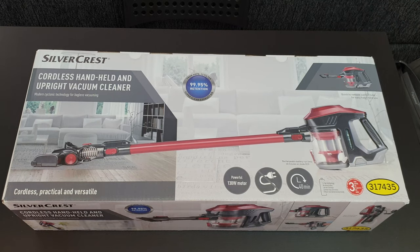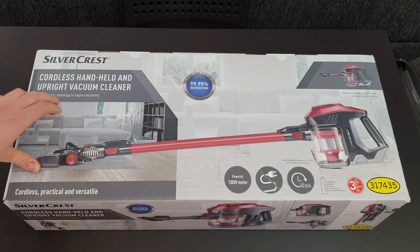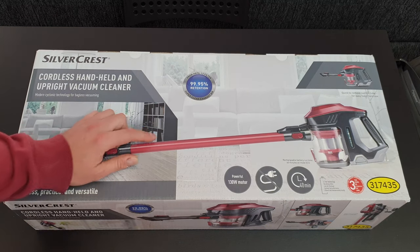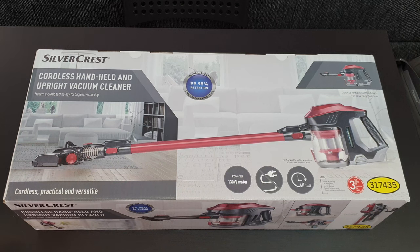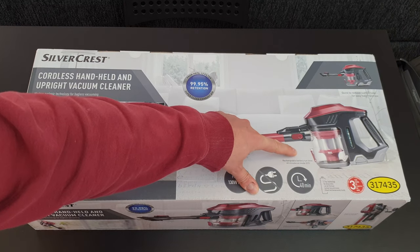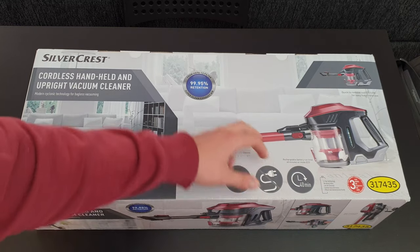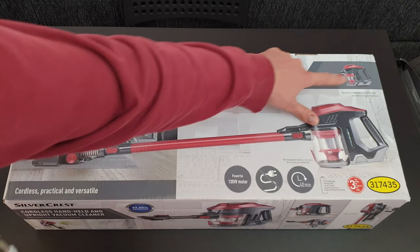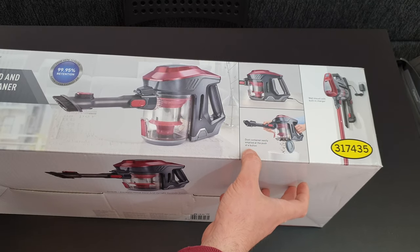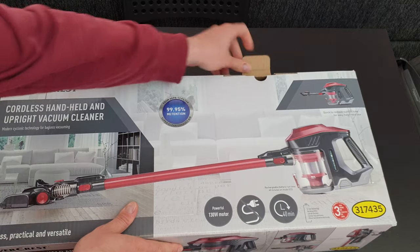Hello guys, we are back with a new unboxing, reviewing, and testing of the Silvercrest cordless handheld and upright vacuum cleaner. It features modern cyclonic technology for bagless vacuuming, a HEPA 13 filter with 99.95% retention for super clean exhaust air, and is cordless, practical, and versatile. It has a powerful 130-watt motor, no cable, a rechargeable battery with 40-minute runtime in eco mode and 25 minutes in normal mode, three years warranty, and a dust container that empties at the push of a button. There's also a wall mount with a built-in charger.